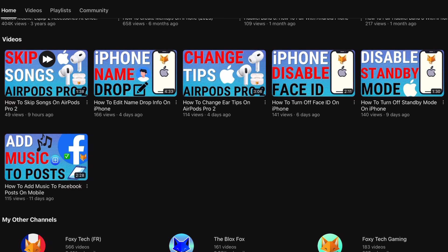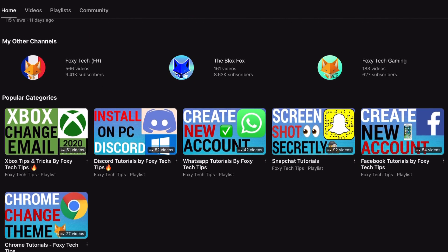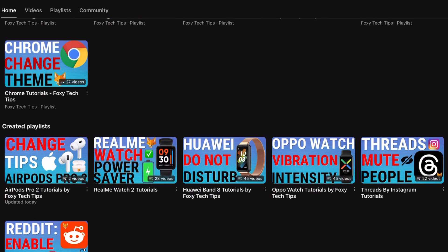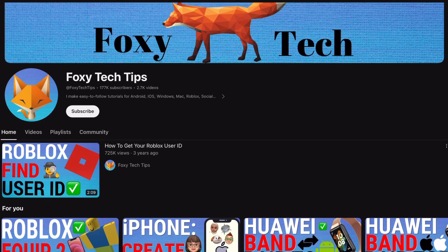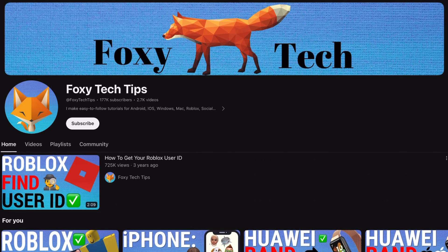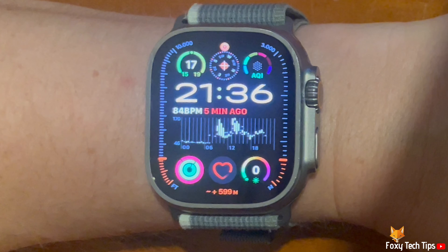Enabling hourly chimes will make your watch chime every hour. If your watch is in silent mode, then it will gently vibrate on the hour. This is a helpful feature to turn on if you want to be aware of the time but not be constantly checking your watch.